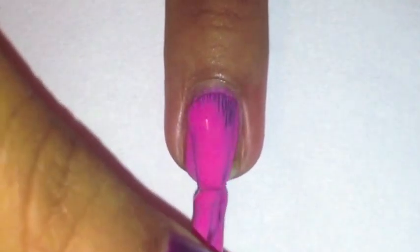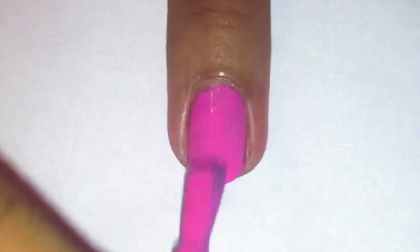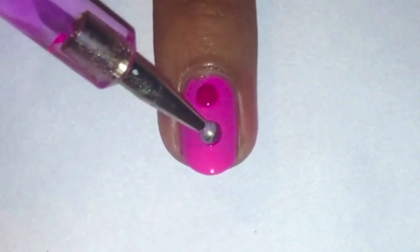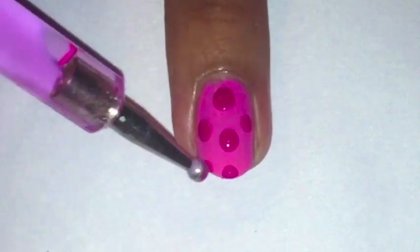On the rest of your nails, paint them in the same polish you used for piglet's nose or face. Then with a large dotting tool in the same polish you used for piglet's ears, dot on some polka dots.